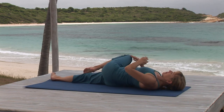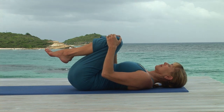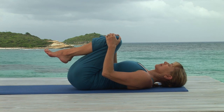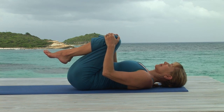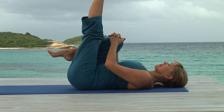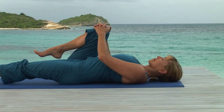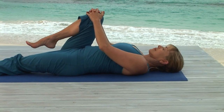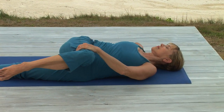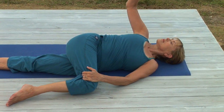Breathing in, roll onto your back and hug your knees in. Now hold your right knee and stretch your left leg up. With a good out breath, lower your leg to the floor, keeping it active the whole way and throughout the twist. Breathing in, roll to your left, bringing the right knee to the floor or to a block. And stretch your right arm up.